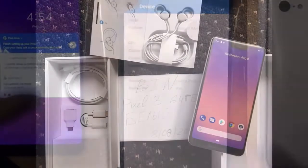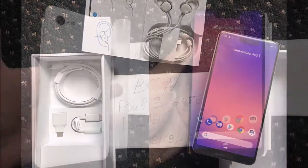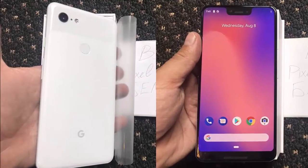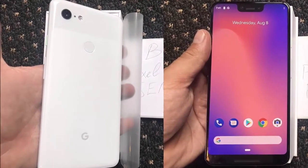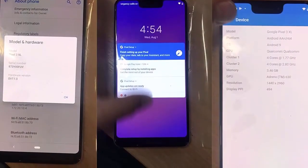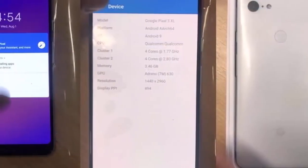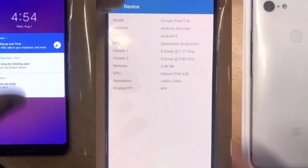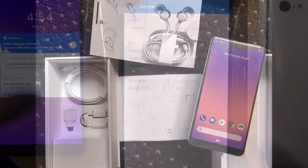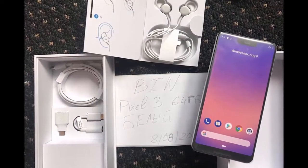This could be due to an early production model. Other packaging reveals that a USB-C to 3.5mm adapter is still in the box, while the paperwork bundle includes a Team Pixel Google sticker. We're still presumably months away from the official Pixel 3 and Pixel 3 XL announcement, but that isn't stopping the leakers. The latest images appear to show finalized production hardware and what seems to be a pair of wired USB-C Pixel Buds.